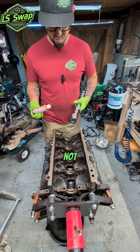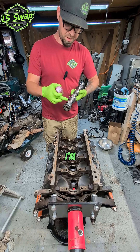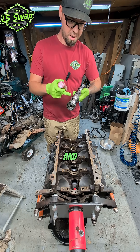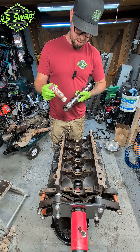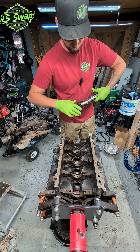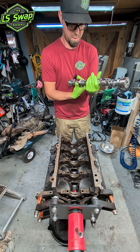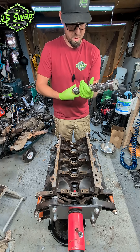Now in the interest of not wasting a ton of assembly lube — because I need to go get some more — for now I'm just going to lube the bearing journals, and then later I'll go through and lube the lobes, just because I don't have a lot left. There we go.